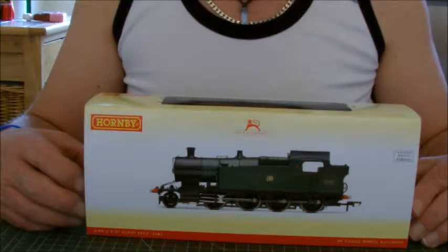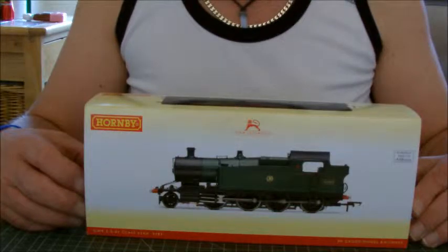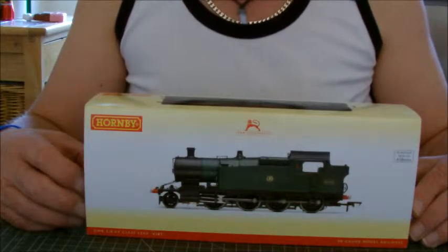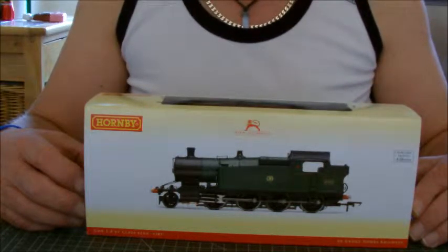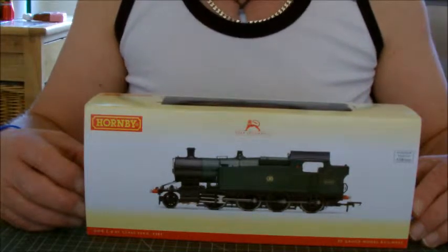I'm not going to do a history lesson on the 42XX. We're going to unbox it and have a look at it. I have already given it a test run. I've put a Hornby Sapphire DCC chip in there and it's a beautiful little runner.